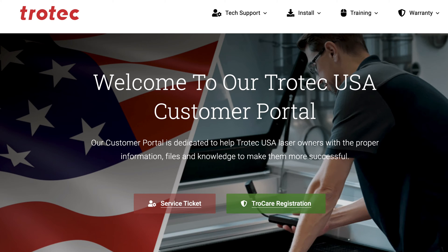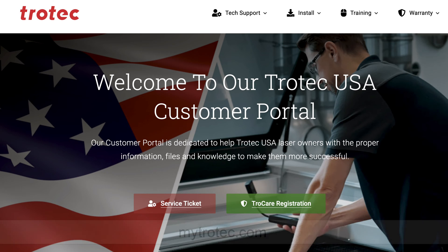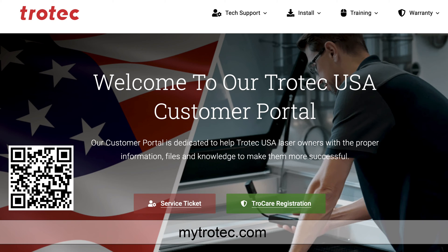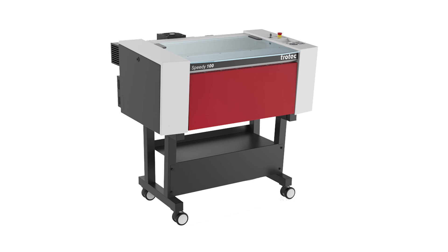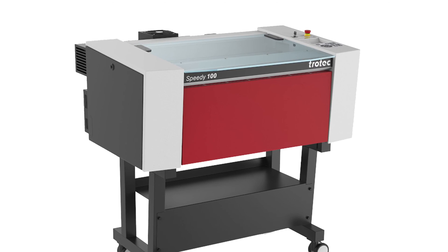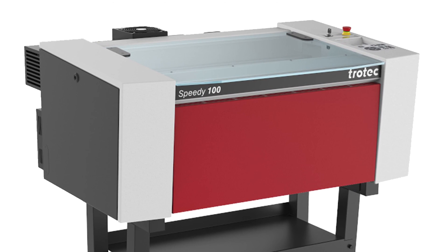For questions about this unboxing video and the Speedy 100 laser machine, we invite you to visit the Trotec customer portal at mytrotec.com for access to comprehensive support including technical assistance, pre-installation guides, manuals, Ruby training courses, and more. Our dedicated team is here to ensure that you are well taken care of. To continue installing the Speedy 100 laser system, see the link below for the Speedy 100 installation and getting started videos.